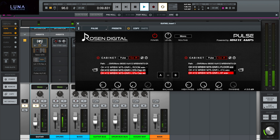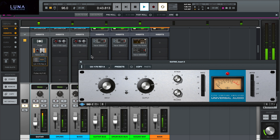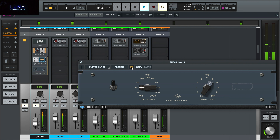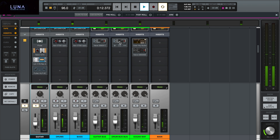Let's start with John's tone soloed outside of the mix. Let's hear the two mics. Now let's add the Neve 1073. Let's engage the 1176. And the high and low cuts.